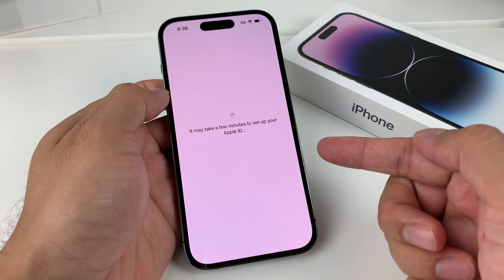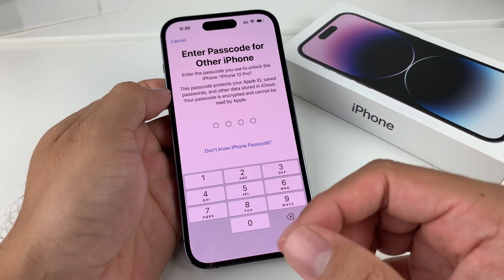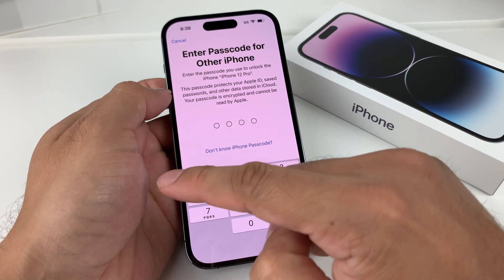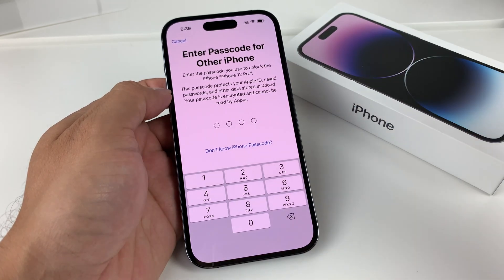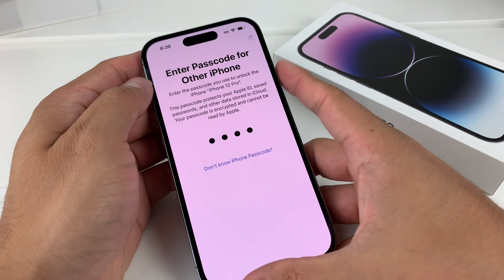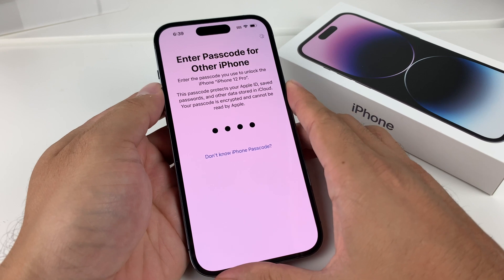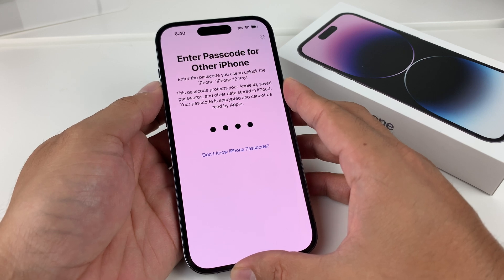Apple ID is required to do pretty much anything — from downloading apps to using iMessages, FaceTime, and your full iPhone experience. If you're signed into an existing account, it may require you to enter the passcode from your previous device as an additional security measure to make sure someone unauthorized isn't using your Apple ID.